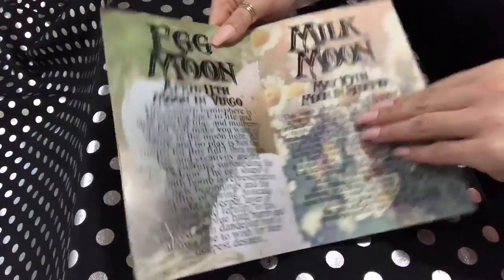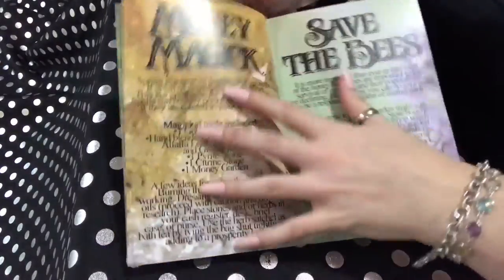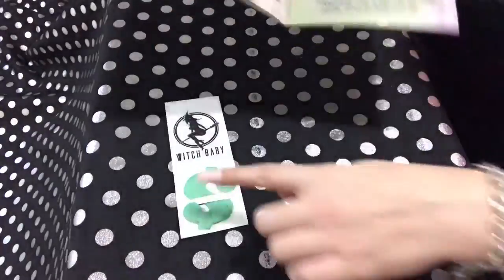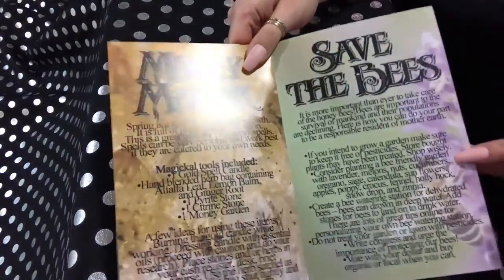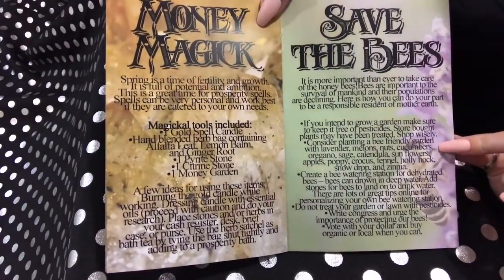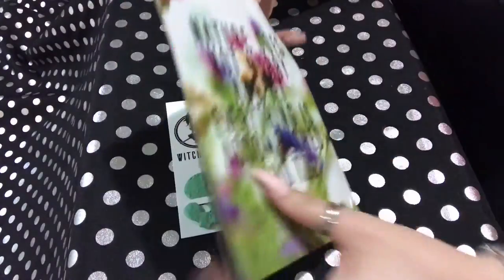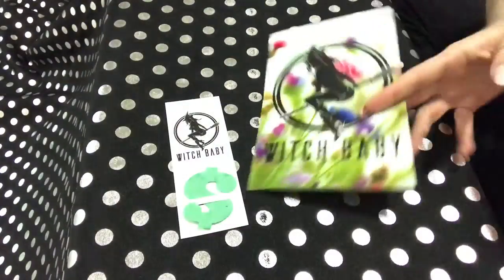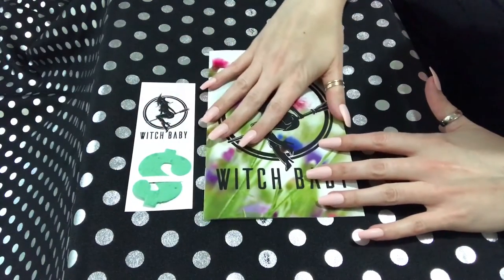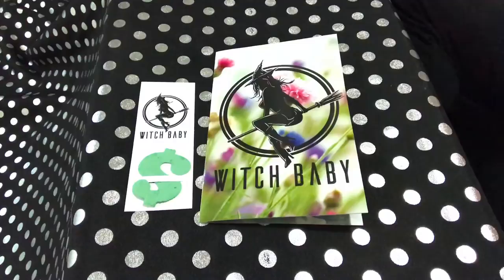You can just pause it and look a little more carefully. Oh, so this goes with the money magic thing here. I'm gonna put this right here because it's really pretty — that way y'all can see it. Let me get in the box.